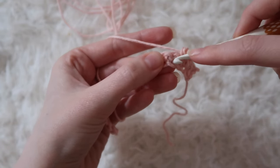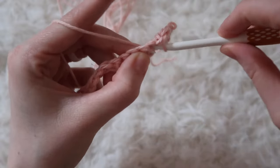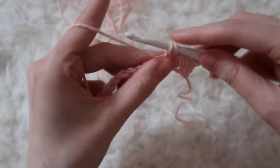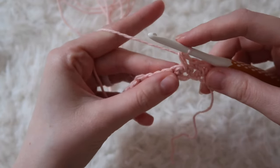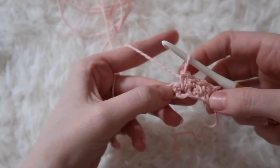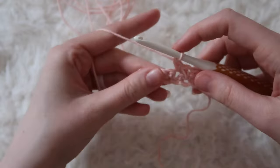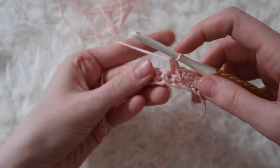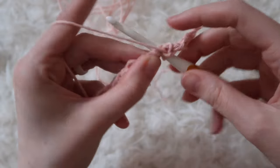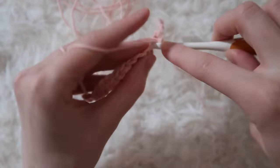We're going to do a spike stitch again down into the starting chain. Insert, yarn over and pull through. Pull up on your loop, yarn over and pull through two. You'll continue repeating this stitch pattern all the way across by alternating between a single crochet and a spike stitch down into the starting chain. Go ahead and keep working this row and I'll meet you back at the end.